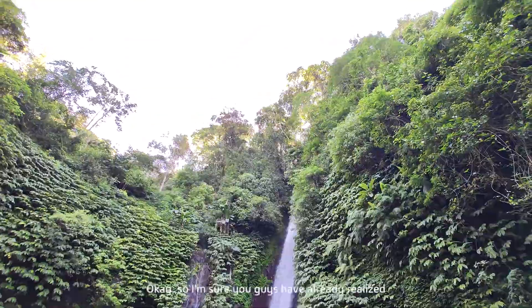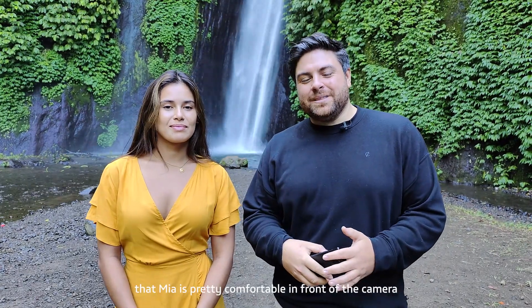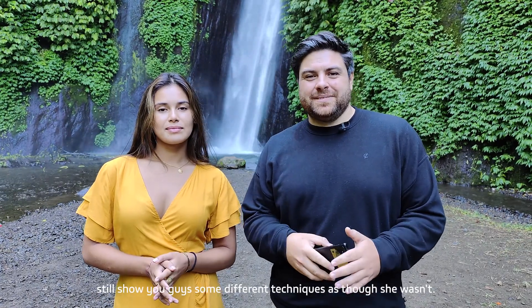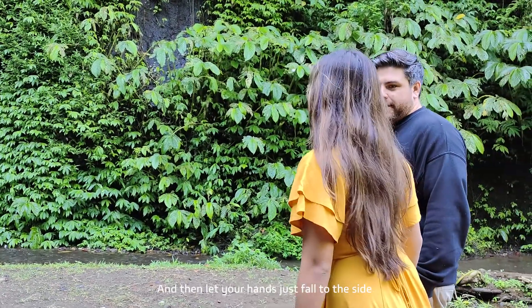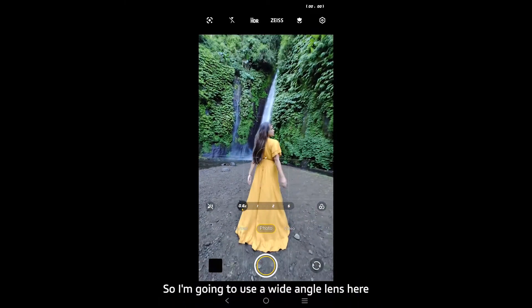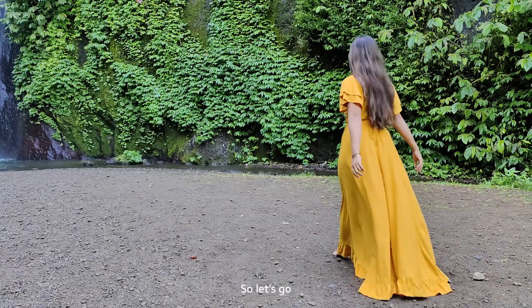Maya is pretty comfortable in front of the camera, but we're still going to show you some different techniques as though she wasn't. Let's get started — I want you to cross your legs as you're running to create shape, and let your hands just fall to the side. I'm going to use a wide-angle lens and get down nice and low. Let's go!